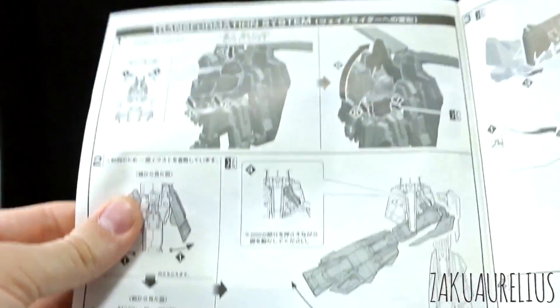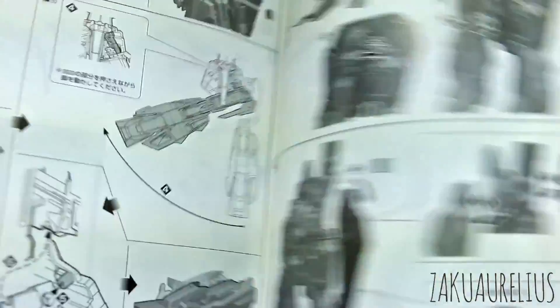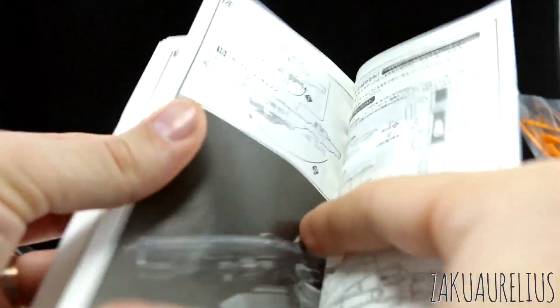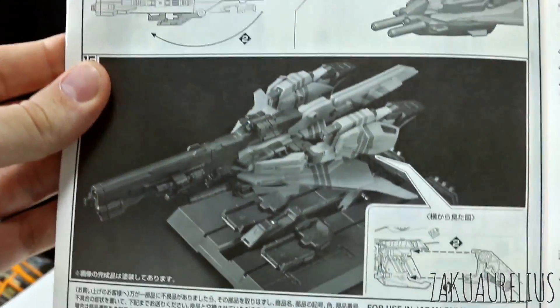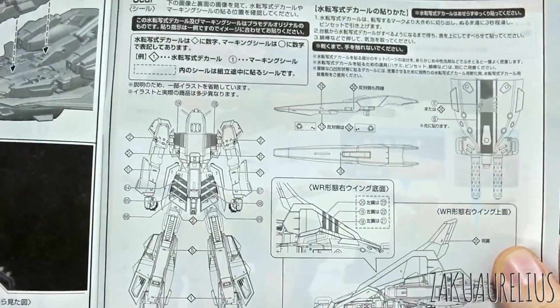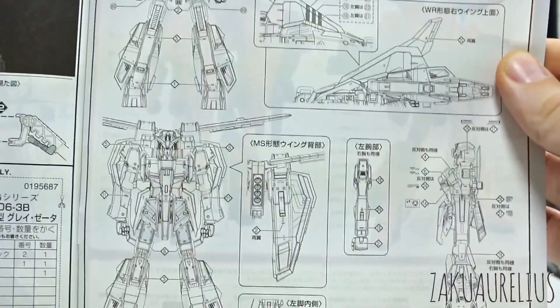And then how to transform — so the transforming system, yada yada yada, transformation. And then there's what it's supposed to look like when it's transformed, and how to connect that. And then, once again, where we're going to be putting all the sticker markings and decals.